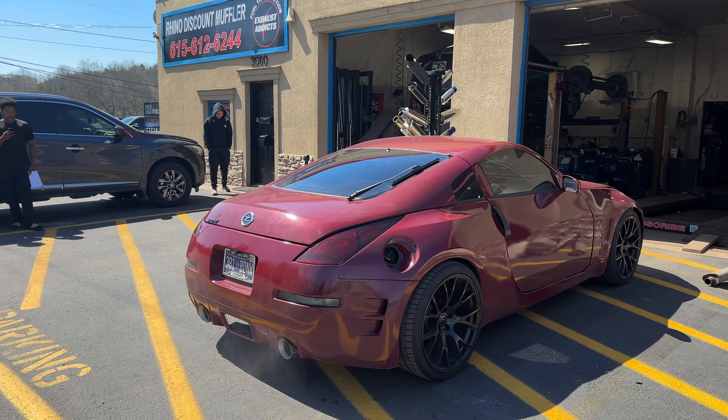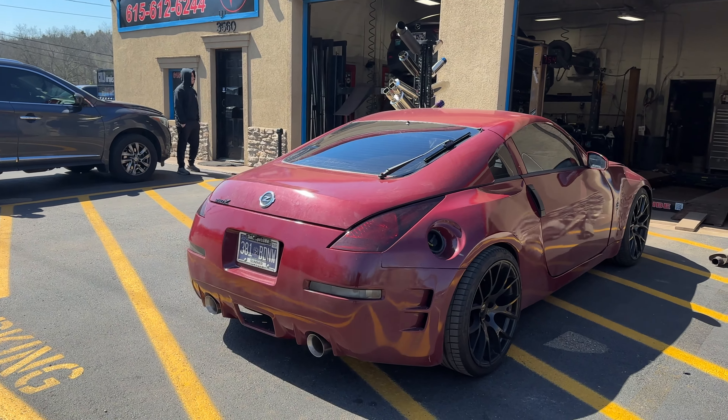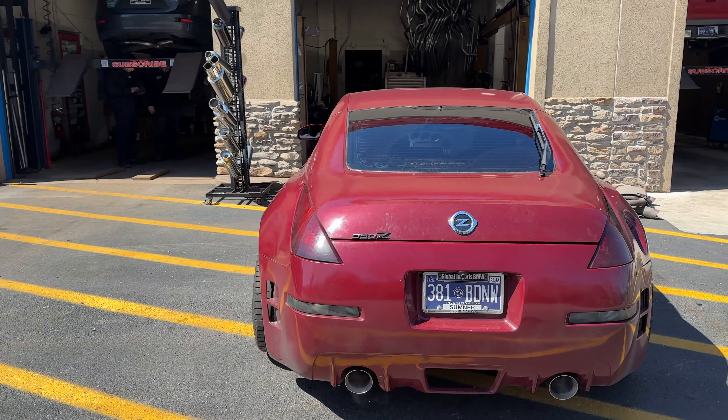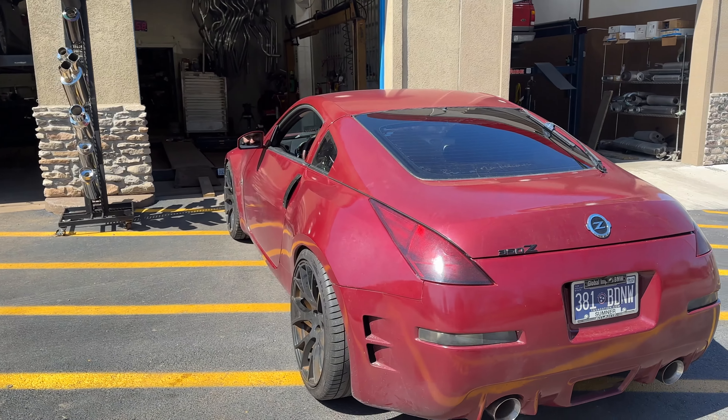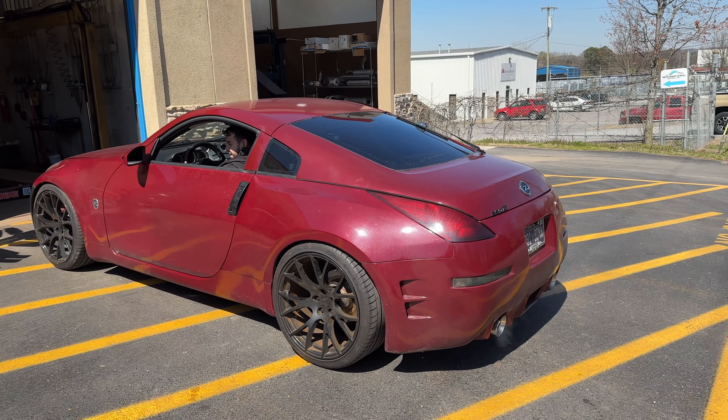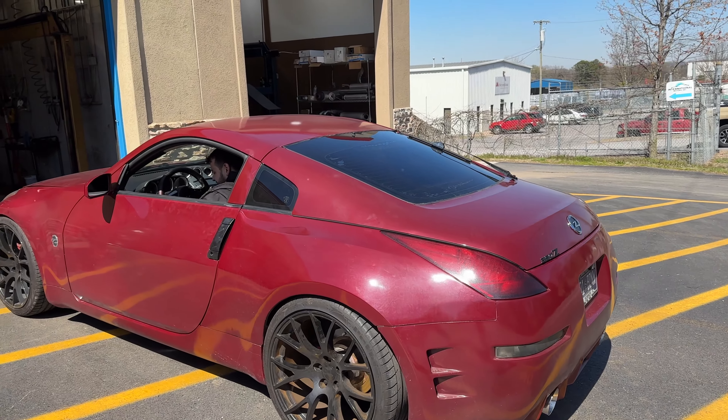I like the white — you got the white body kit on it, don't you? Yeah, this thing's sexy. She needs a good bath and she'll shine again.